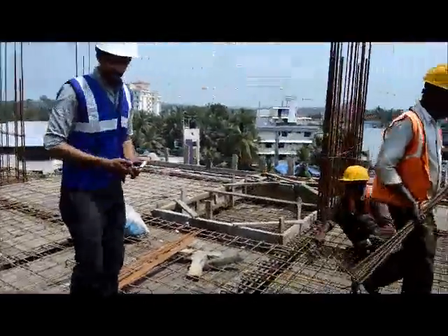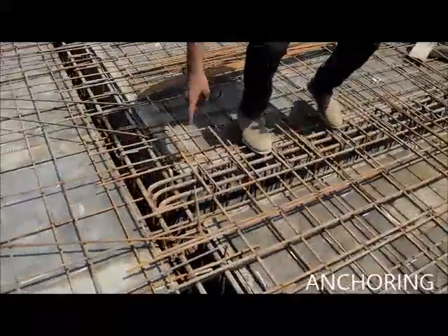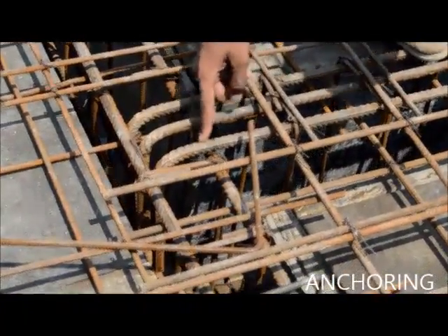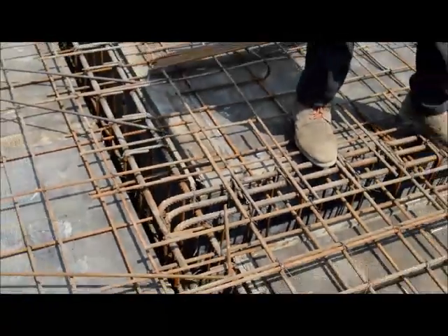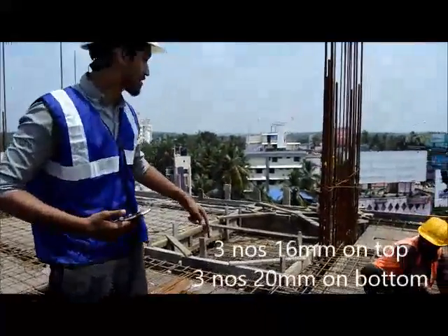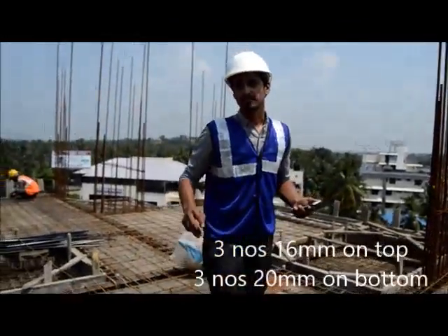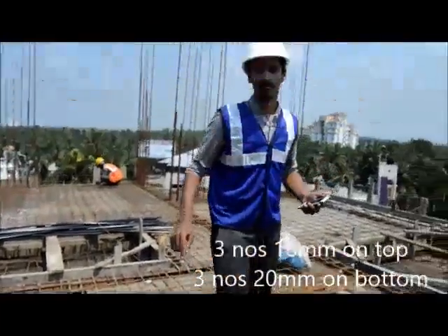We also have a primary slab over here, where the anchoring is given on the top — it's called the primary slab, and the one given below is the secondary slab. This changes accordingly. Like over there, this one is the secondary slab, and the bars used are 3 16mm bars on the top and 3 20mm bars on the below.